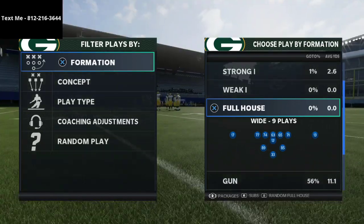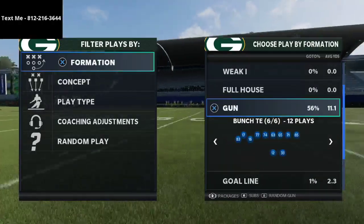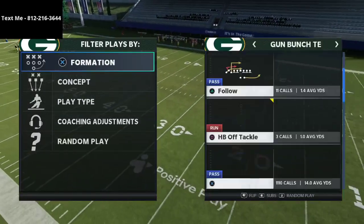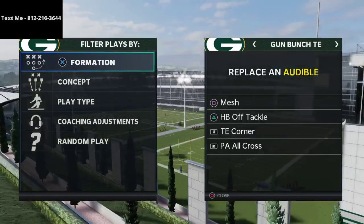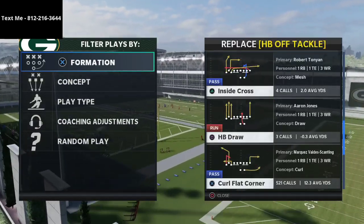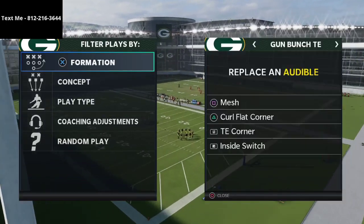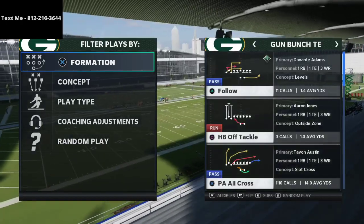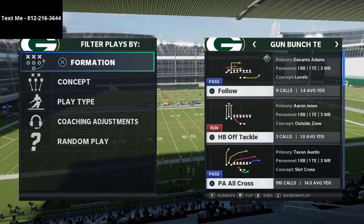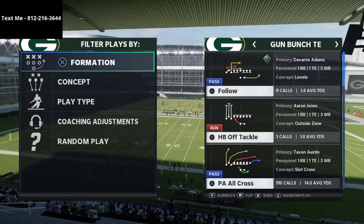I am so excited to dive into this today because I want to talk about two specific reasons as to why this formation is so powerful. It's really for two plays — three in particular, but really two. The first one is Curl Flat Corner, and the second one is the PA Cross, or PA All Cross. I'm in the Run Heavy playbook. You might be using this out of the Seattle playbook or the Las Vegas playbook, where I think it's called the PA Boot Over.